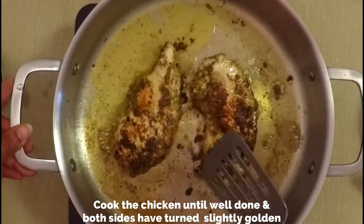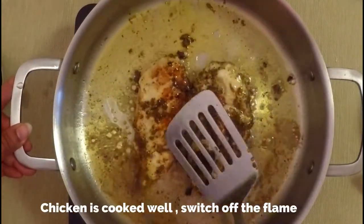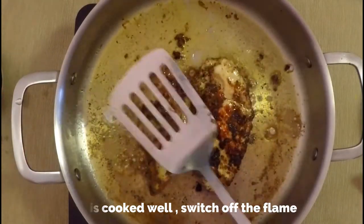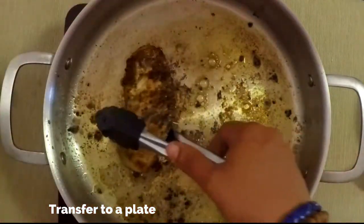Chicken breast gets cooked easily — it might take another three to five minutes. Remember to flip it every now and then so that it doesn't get stuck to the bottom of the pan. If you're using a non-stick pan it will be much easier. The chicken breasts are well done now — transferring them to a plate.